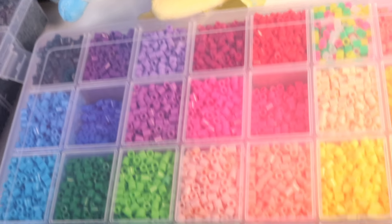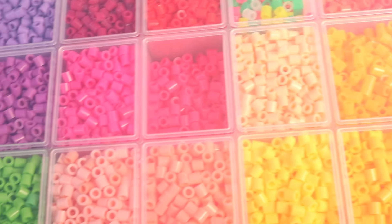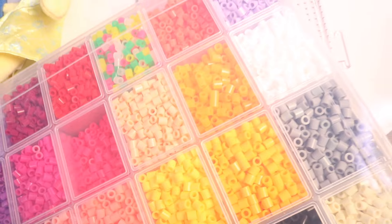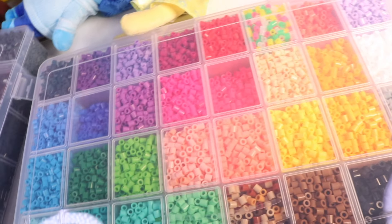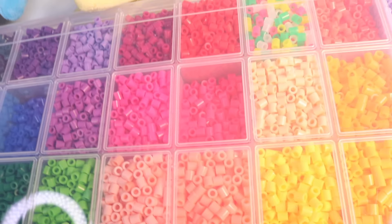Hey everyone, welcome back to Nat and Essie. Today we are making crafts all dedicated to our emotion, Joy. And the first craft we're going to try is bead art. Let's try and replicate our friend Joy made out of beads.